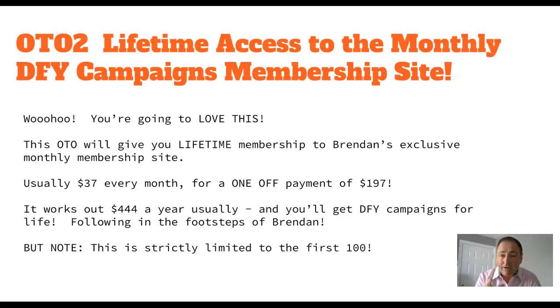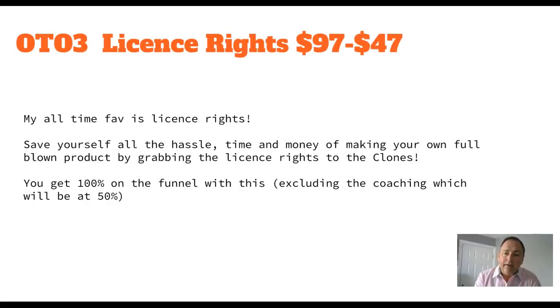Strictly limited to the first 100 people. OTO three is License Rights at $97. I checked with Brendan during this recording - the downsell is $47 and nothing appears to be taken away. I love license rights. You save yourself all the hassle of time and money making your own full-blown product by grabbing the license rights to The Clones. You get 100% on the funnel, excludes the coaching - the $2,000 coaching gets you 50% on that, which is still impressive.